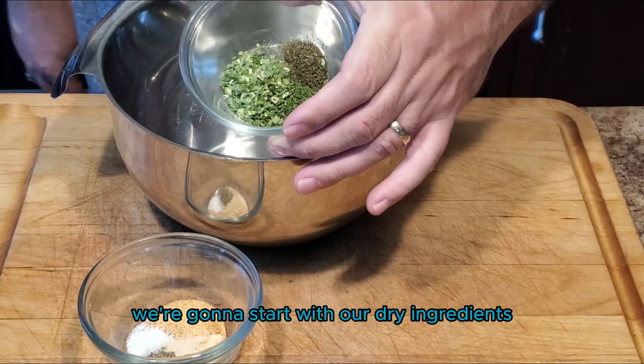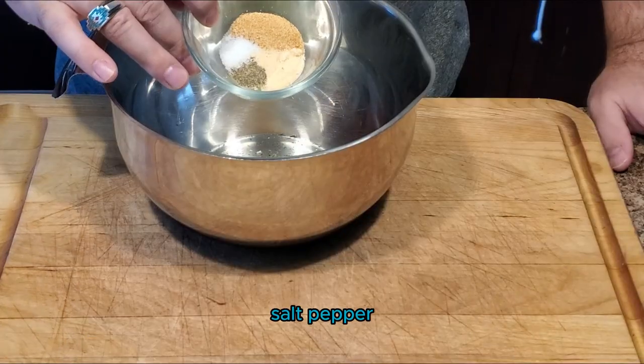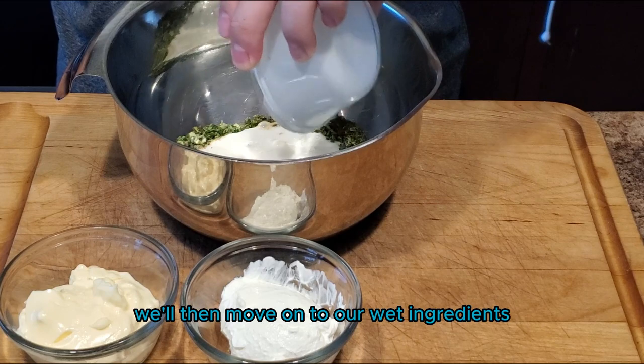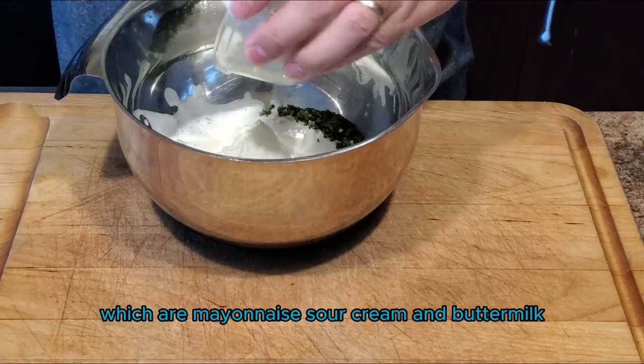We're going to start with our dry ingredients which are going to be chives, black pepper, garlic, parsley, salt, pepper, dill weed, and onion powder. We'll then move on to our wet ingredients which are mayonnaise, sour cream, and buttermilk.